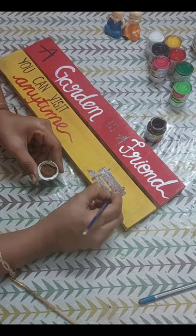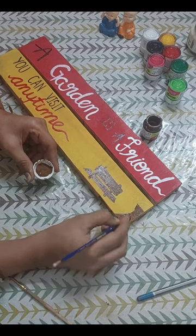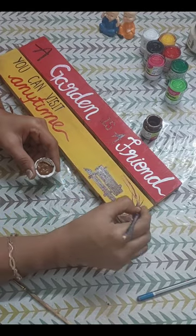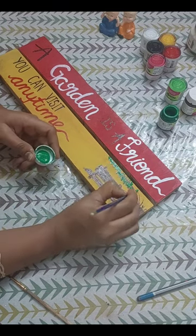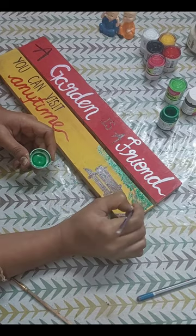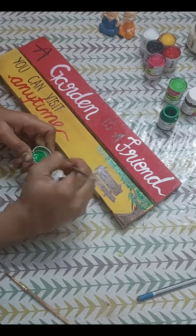You must watch this video until the end, since I have shared 3 to 4 DIYs here from which we can decorate our balcony garden very beautifully. We will use different shades of green here so that the tree has a realistic look.